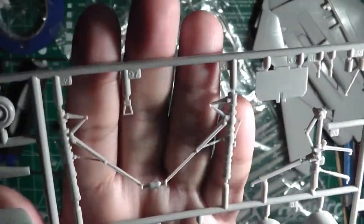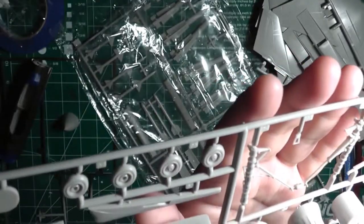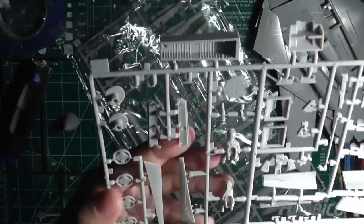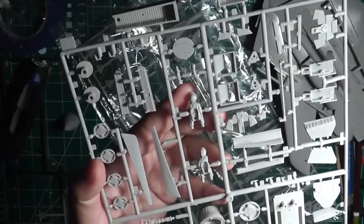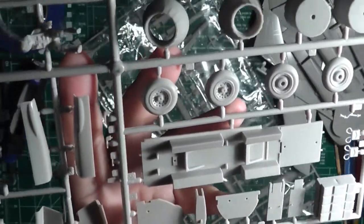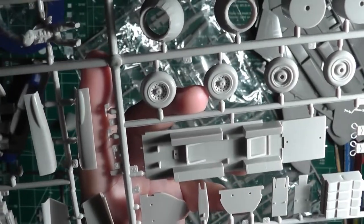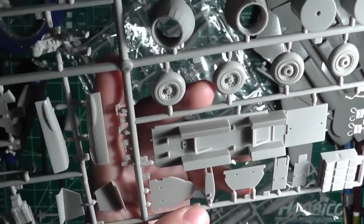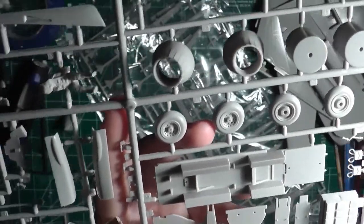You have the wheels — decent detail. You have the engine faces with fan blades, and here are the engine exhausts — detail is decent, not bad. Your landing gear struts — detail is decent. This is your front wheel well — not much detail, but at least there's something there for the front, as opposed to the main wheel well which has absolutely no detail. And here's your cockpit — void of any detail whatsoever. This is supposed to use your decals for that. I'm not going to spend money on photo-etch for this kit since the PE would cost more than the kit itself.